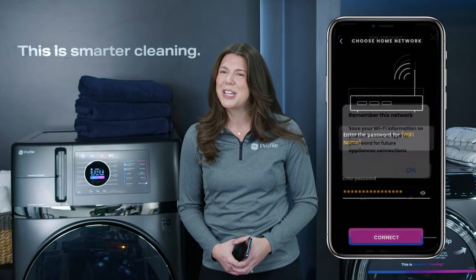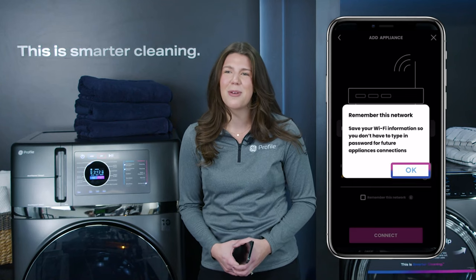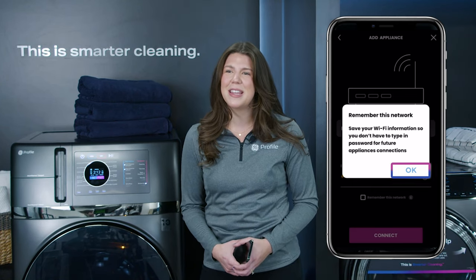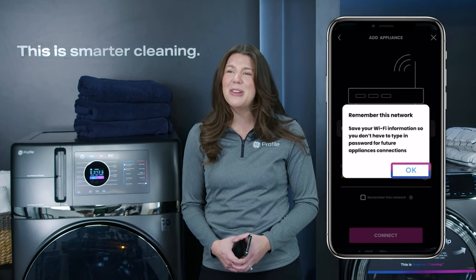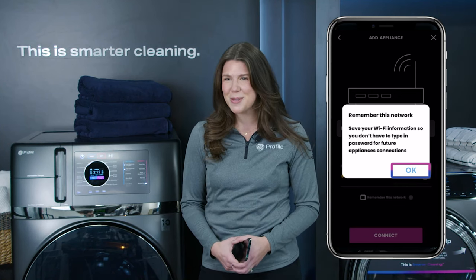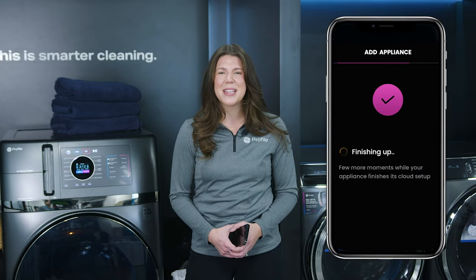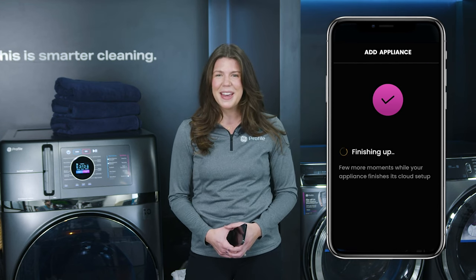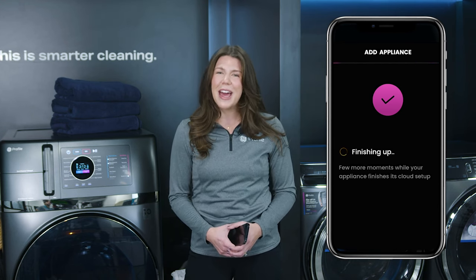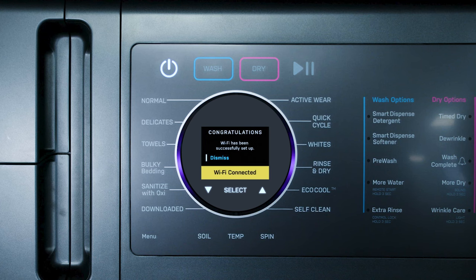You will select the name of your home Wi-Fi network and enter your home Wi-Fi password. You will also have the option to save your home network credentials by clicking the Save My Network option. If you select this option, the next time you connect an appliance to the Smart HQ app, there will be no need to type in your Wi-Fi password again. Once you've entered your home Wi-Fi password, the app will take a few seconds to log into the cloud and connect the appliance. The Smart HQ app will then let you know you are all set, and the Ultra Fast Combo control panel will now indicate Wi-Fi is connected.